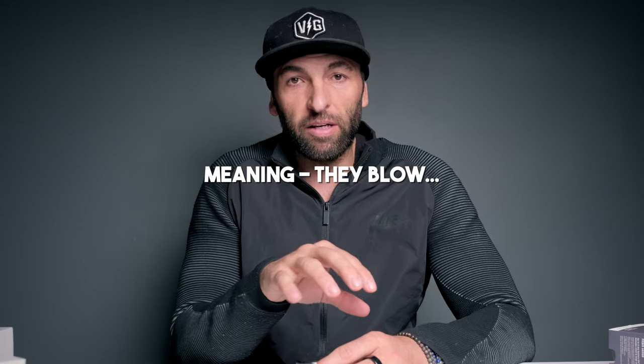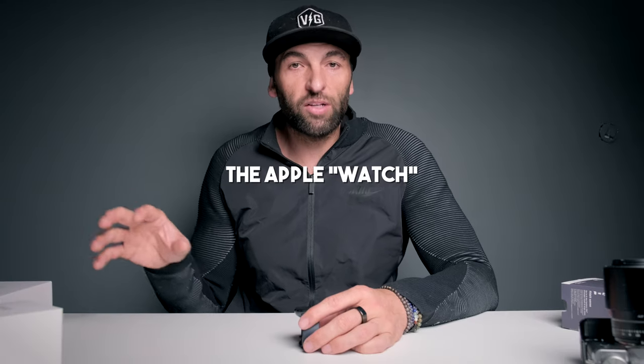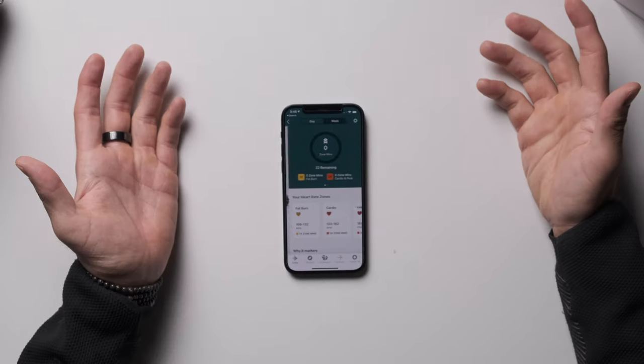The haptics feel unrefined — they're just like a blast, there's no subtlety to it. There's not a soft haptic here and a hard haptic there like with the Apple Watch, which is refined enough to use for turn-by-turn directions. The responsiveness of the watch face is also quite poor.